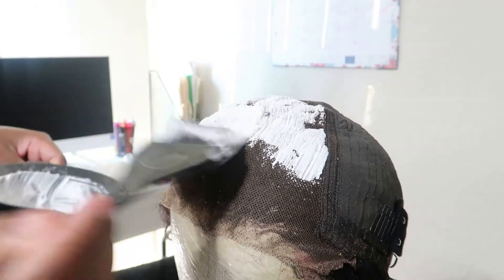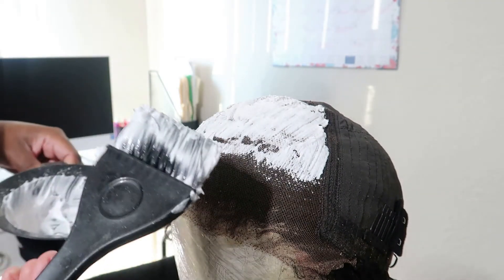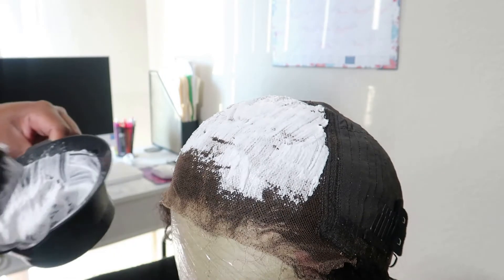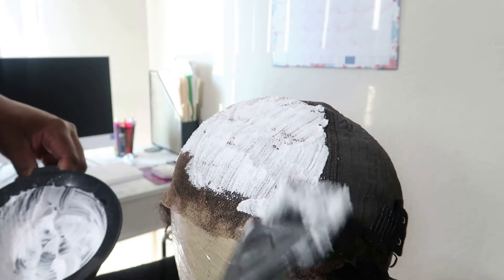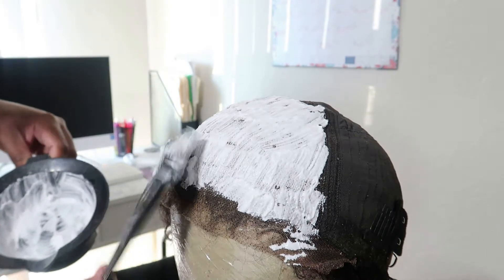So let's get into what made the dramatic difference on this install. I went in with some BW2 powder by Clairol and a 40 developer that I got from my local beauty supply store to bleach the lace. It is so important to not miss this step if it hasn't already been done by the company — it makes all the difference in the world. When y'all see the next clip it's going to blow your mind what a little plucking and bleach can do to transform your wig. It also helps that you do your research and purchase a good quality made wig, because that can make or break your install as well.